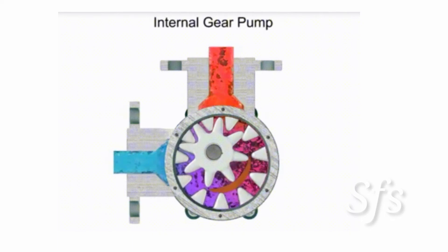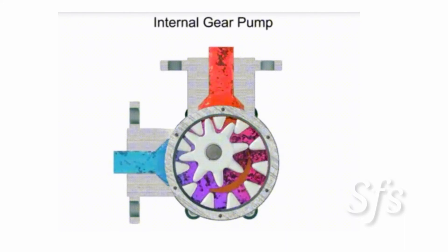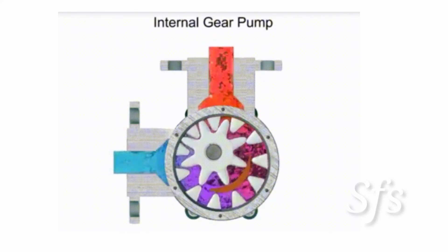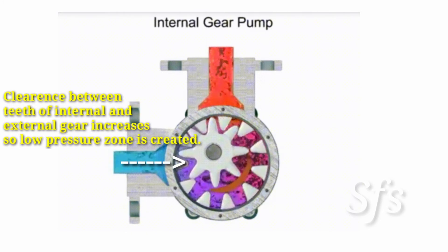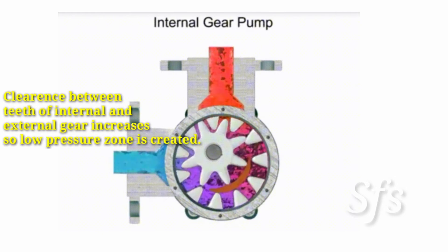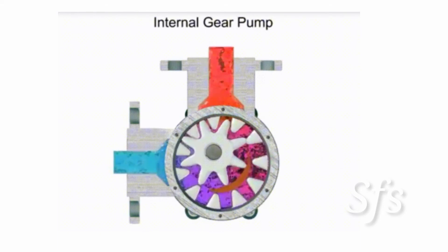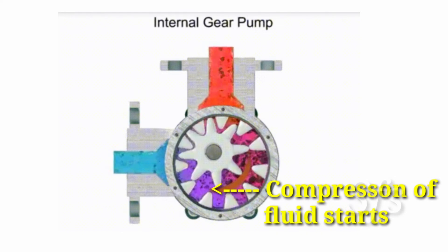Looking carefully at the suction side, where the external and internal gears de-mesh with each other, both teeth are separated from each other and a cavity — a clearance — is created at that point. At the suction point, this clearance generates a negative pressure and a low pressure zone is created. Hence, fluid is ready to enter the pump because of the low pressure.